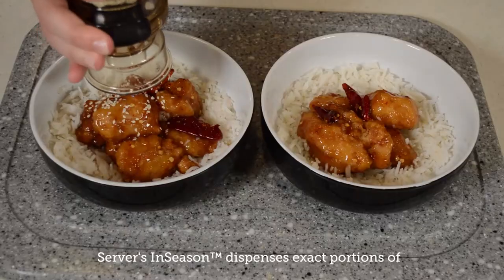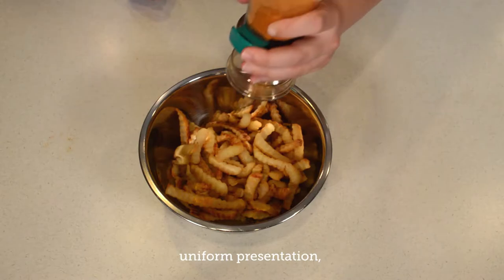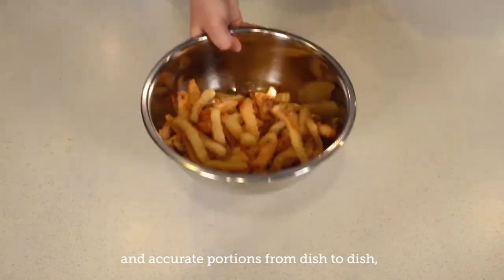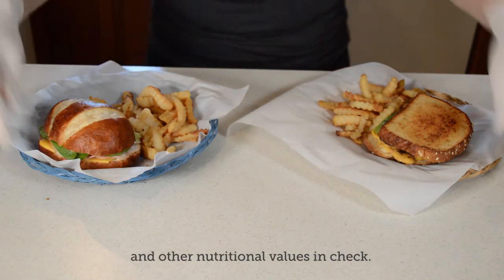Servers In-Season dispenses exact portions of granular seasonings and toppings for a consistent flavor, uniform presentation, and accurate portions from dish to dish, making it perfect for restaurants looking to keep sodium and other nutritional values in check.